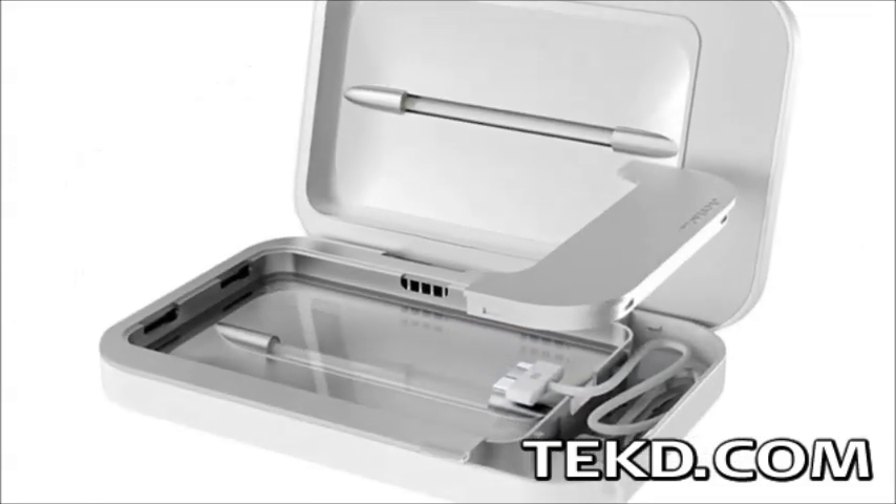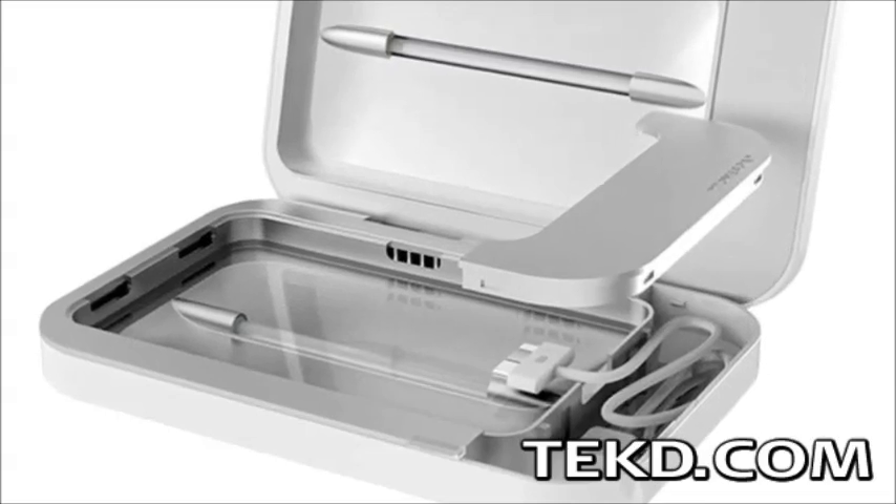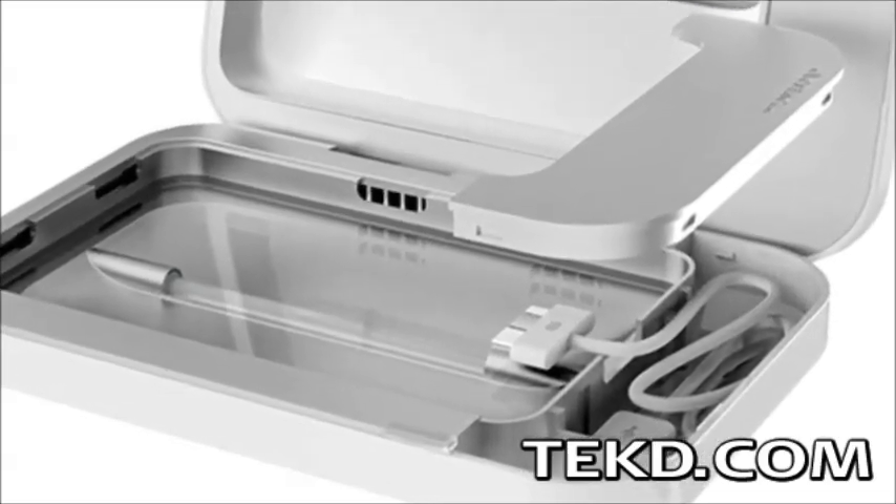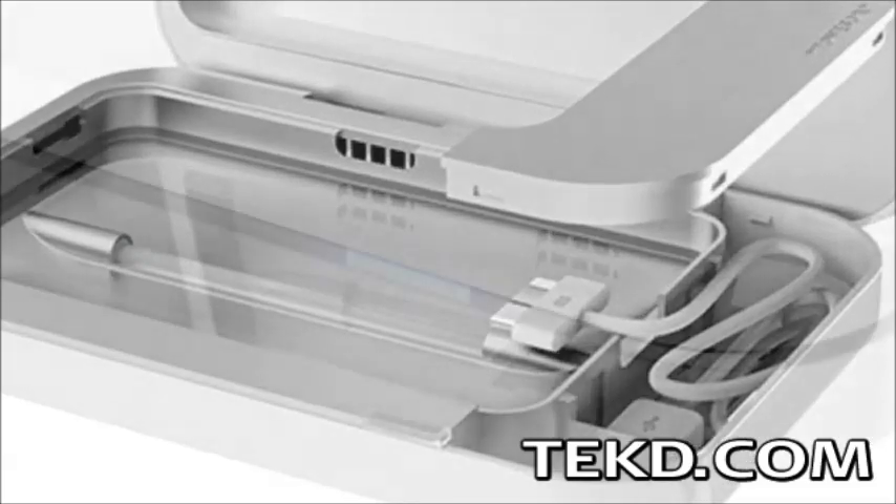The phone soap charger will also charge and sanitize anything that fits inside the shell, and has a cord compartment so you can use any USB cable specific to your device for charging.